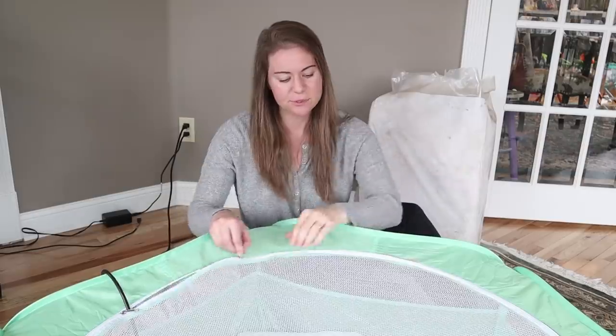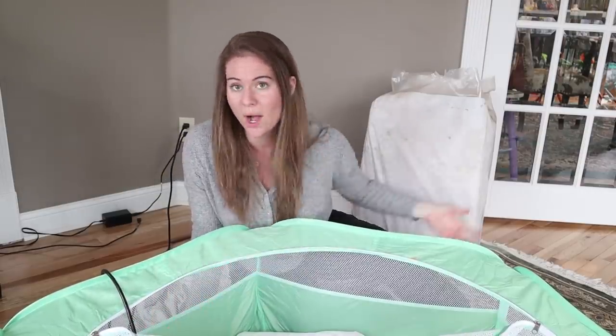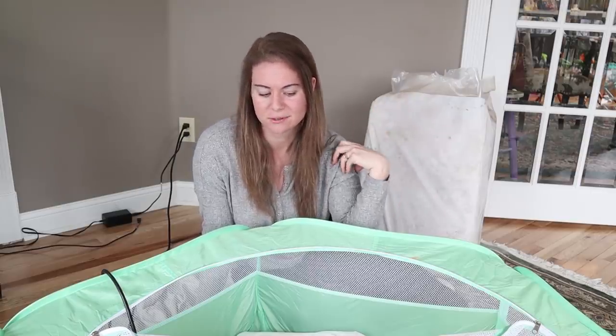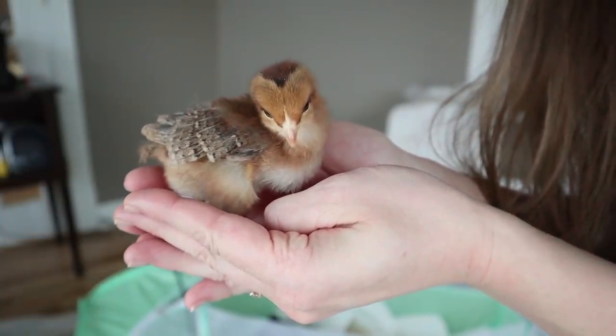All right, do you want to meet our chicks? I'm just going to introduce them one by one and tell you what they are. I did a whole podcast on the breeds we're considering this year and why, so I'll link that below. This isn't all of them — we're going to pick up some more this weekend. Chicken math gets the best of us.